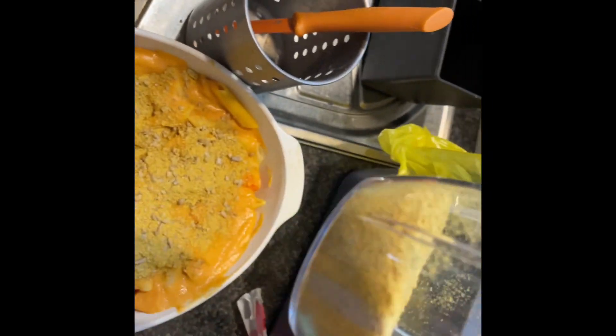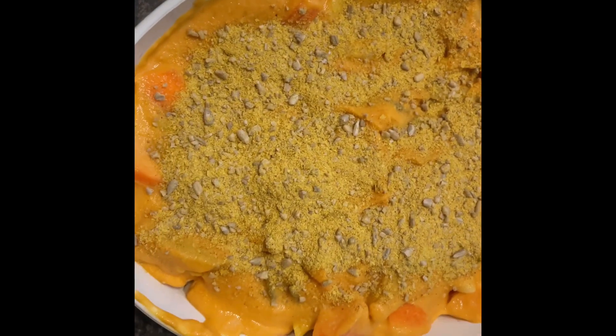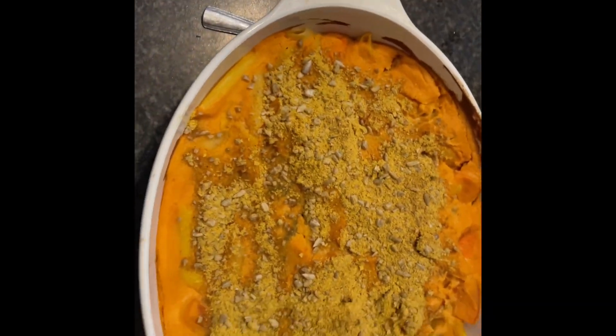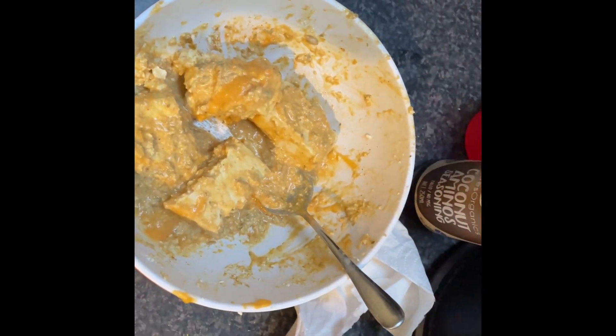I'm going to use this for the vegan chicken nuggets. I'm making vegan chicken nuggets after this vegan mac and cheese. I hope they will taste like chicken — maybe to my family, not to me. I'm going to do a taste test.